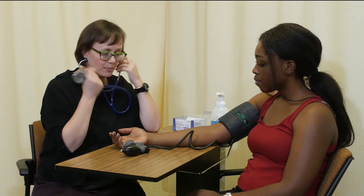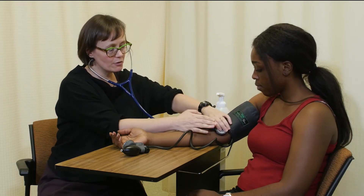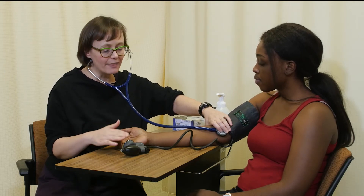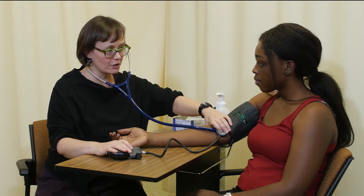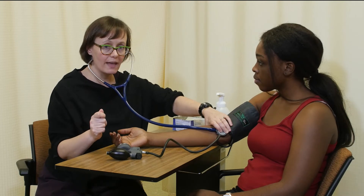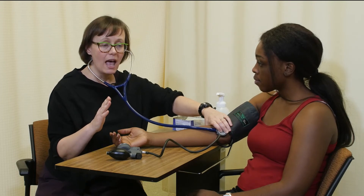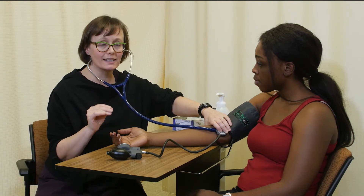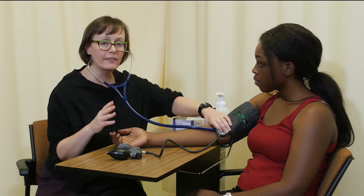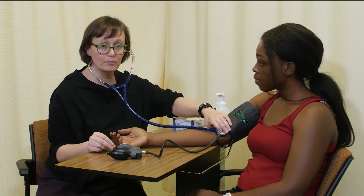When we go to take blood pressure, I'm going to place the cleansed end of my bell over your brachial artery. Blood flow is unobstructed at this point, so I won't hear anything — blood flow is silent. I'll inflate the cuff to your maximum pressure inflation, which is 130 millimeters of mercury, then slowly open the valve about two to three millimeters of mercury per second. As the needle comes down, the very first Korotkoff sound is systolic blood pressure. Those sounds will continue to change in quality, becoming muffled and then going silent — the very last Korotkoff sound is diastolic blood pressure.